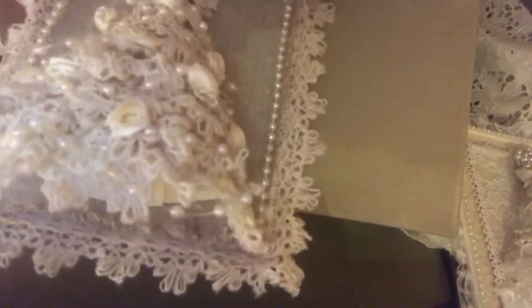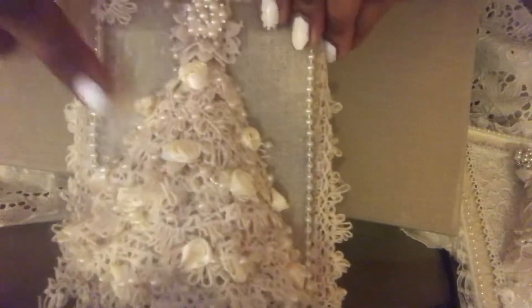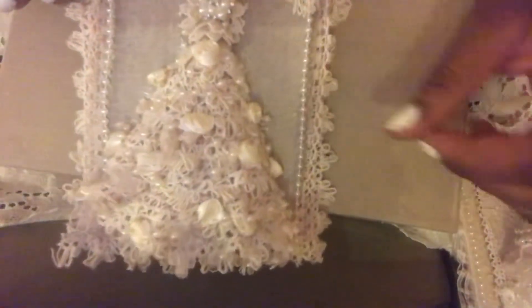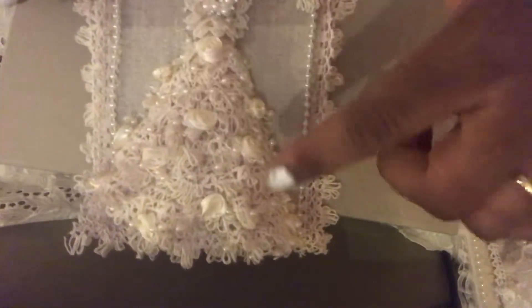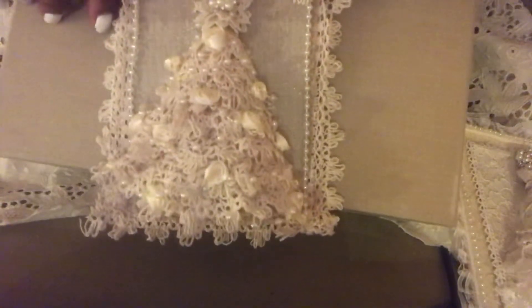And then the same lace on the edges to frame it with, and then some pearl trim. So it was real simple. The garland that's going around is this beaded garland on some fishing twine with pearls and little satin ribbon roses. So I kind of just draped that around like garland. And that's the first one.